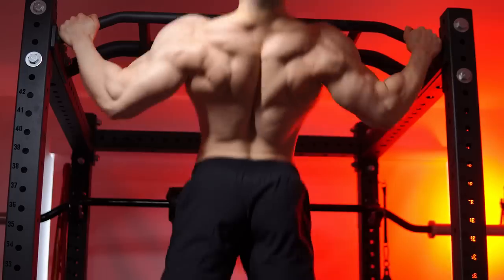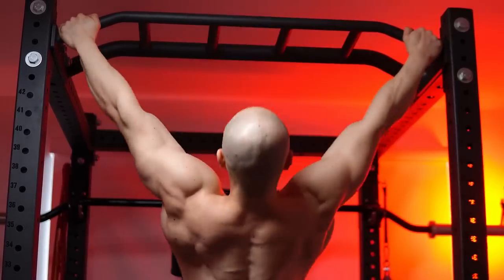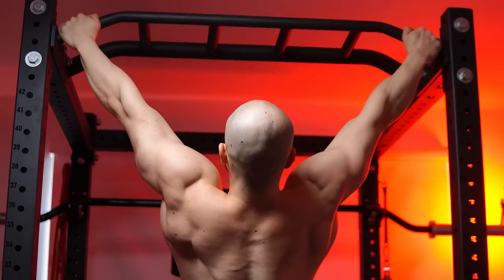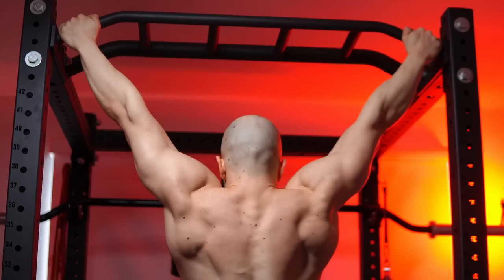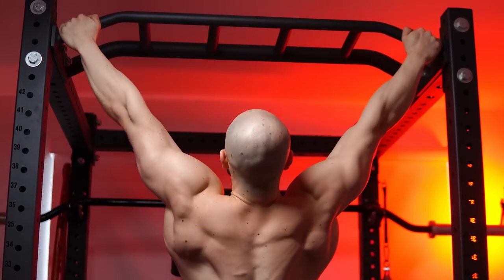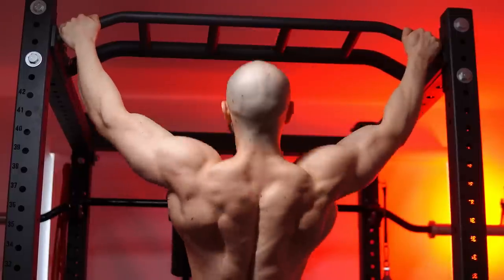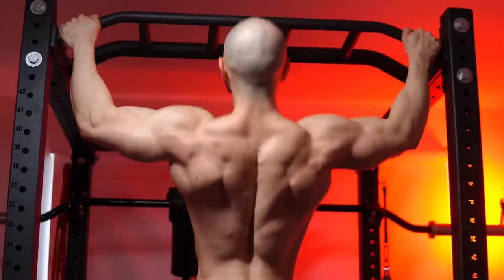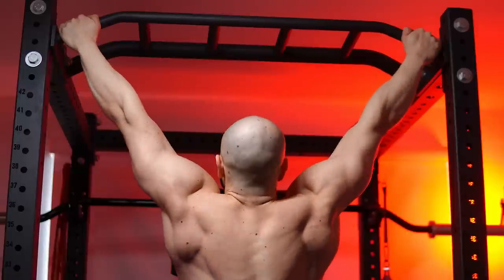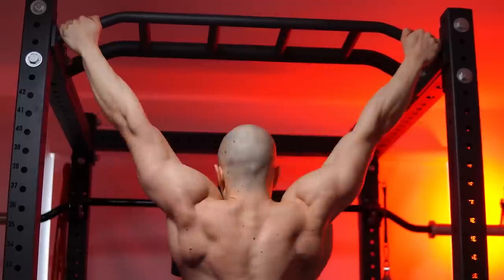Don't underestimate — the leverages are brutal. For the final set, I do chest to bar and then once that's no longer possible, you just get chin over the bar. Try to go to failure or leave a maximum of two reps in the tank, but preferably get those grinder reps at the end. This way you can be efficient with your training. This is only body weight — notice that — yet I was pretty trashed after this single set. There's a reason why I don't need to do 10 sets of 10 or insanely high volume prisoner-style pull-up workouts.